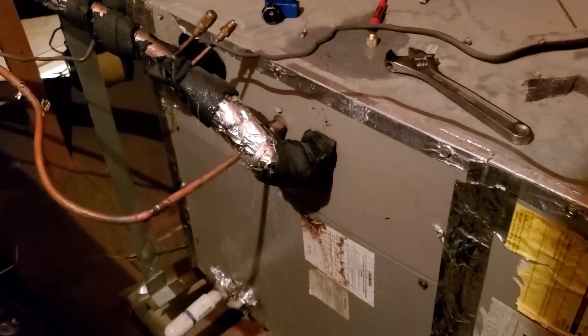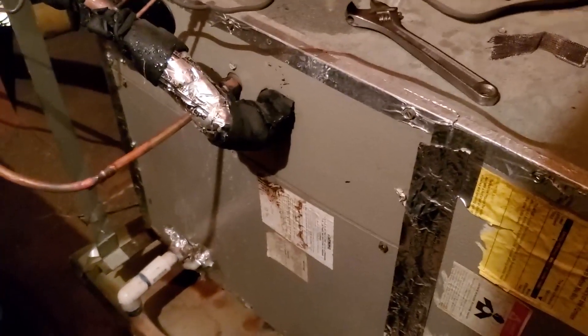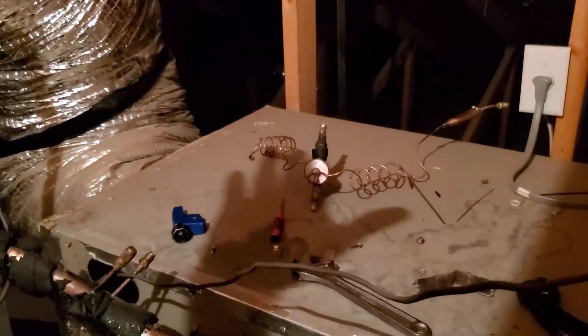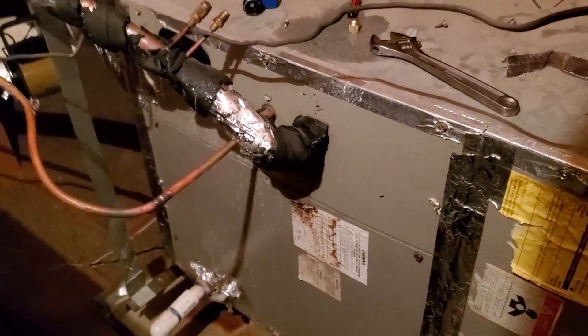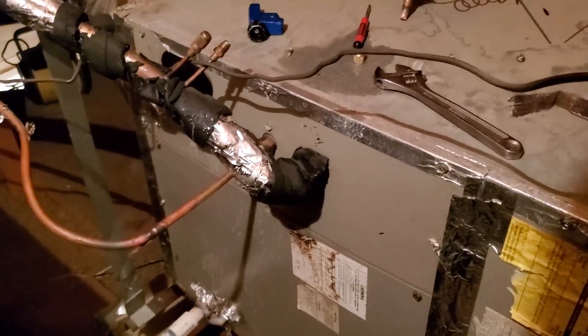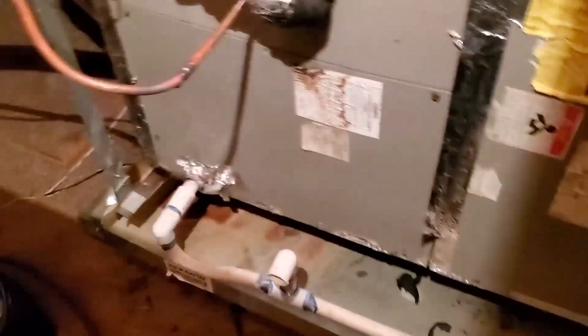I should be back up and running on the original piston type metering device and have some cooling until it's convenient for me to rip out this unit. I'm thinking of lifting this unit at some point and getting underneath there and putting a wooden platform or something down, so when I put the new one in, I just slap it up on the wood — a shelf that I'll make. I don't know why they don't do that. They used to do that where we used to live, but they just do everything cheap with metal bars and angle iron.